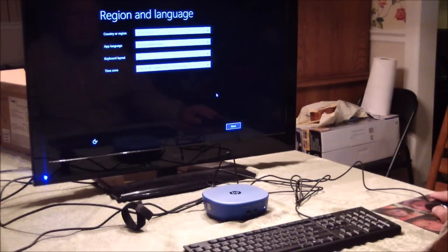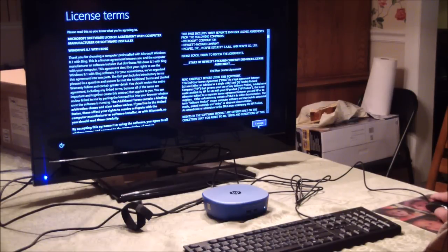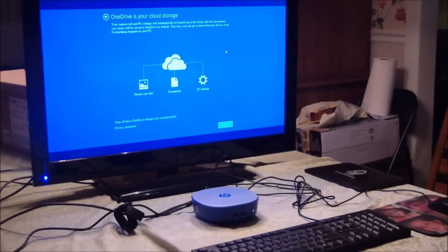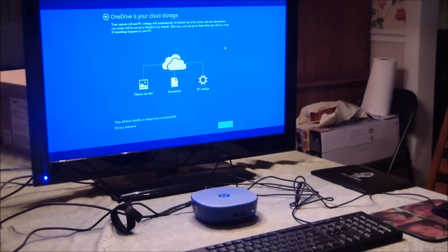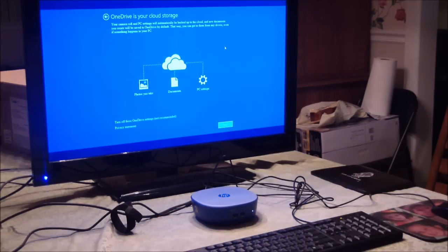Like I mentioned before, there's only 32 gigabytes of hard drive storage on this little thing. But they do give you 200 gigabytes of OneDrive storage up in the cloud, so you can use that. I was also going to hook an external hard drive up to it using the USB 3.0 port.